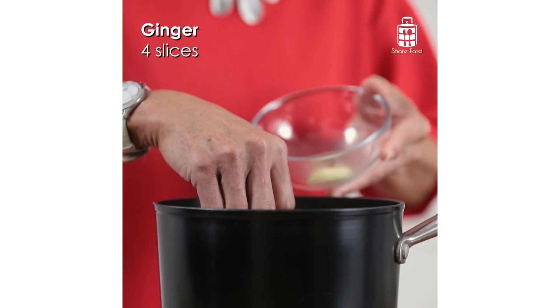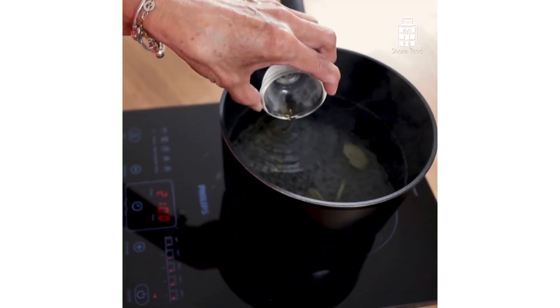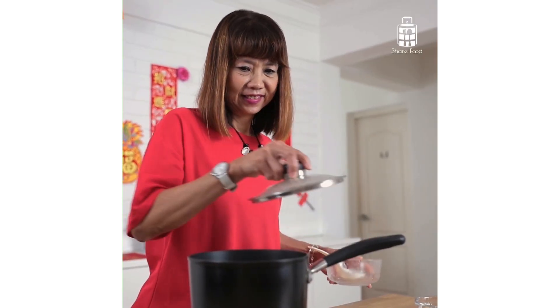Here's sharing a cooking tip. Add in ginger and Chinese cooking wine into your water to remove the fishy smell on your sea cucumber. Boil it for about five minutes.